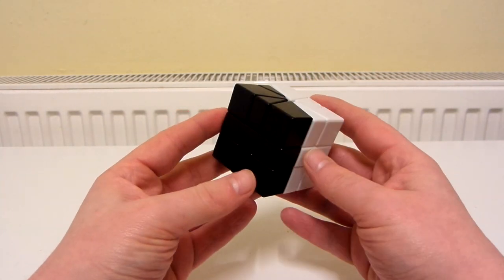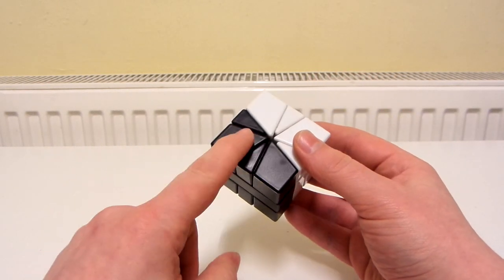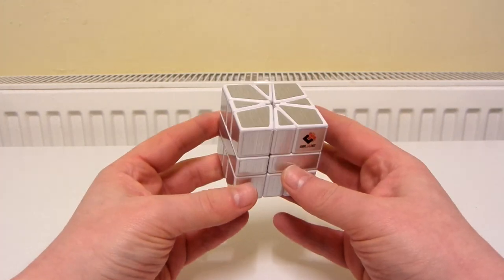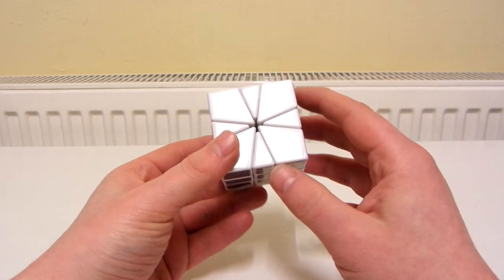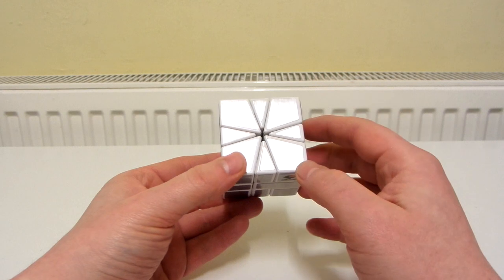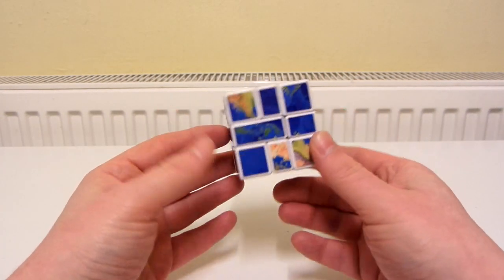Now it's time for the Square-1 sticker mods. Even though this doesn't actually have stickers on it, I still class it as a sticker mod just because one half is black and the other half is white - a Calvin's limited edition black and white Square-1. A Cube Twist Square-1 with lined stickers - when you solve this, you need to not only solve it back to its shape but also make sure that the lines all match up with each other. And a Shengshou Square-1 with either earth or globe stickers.